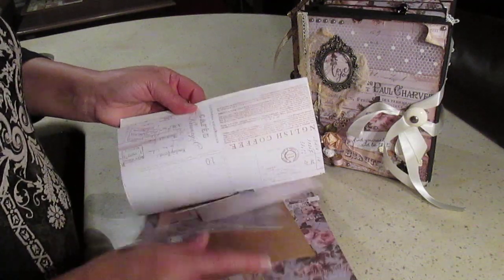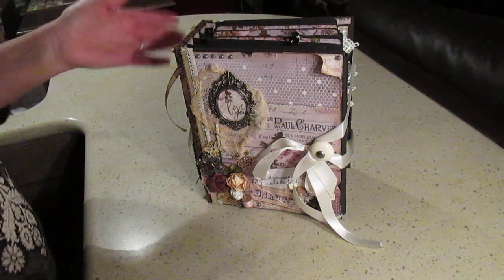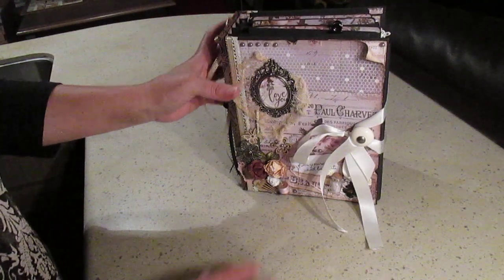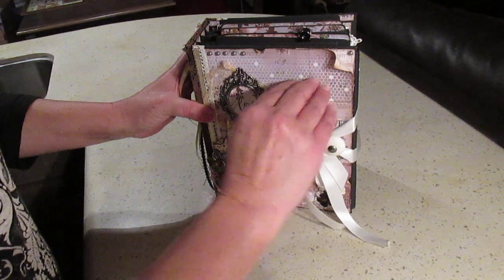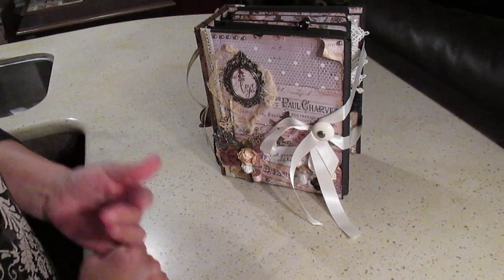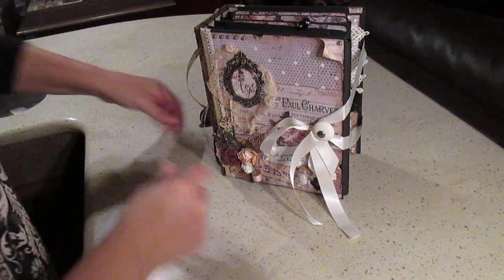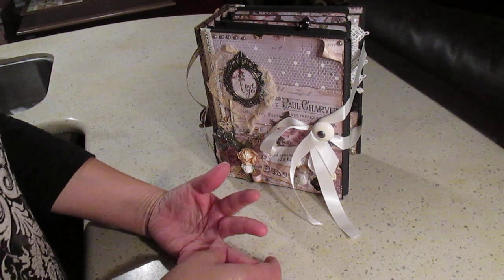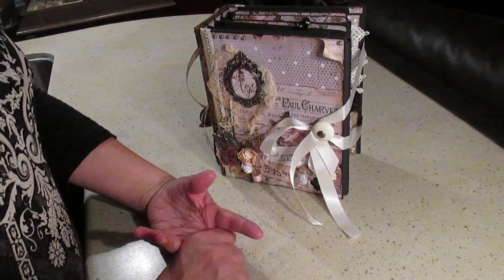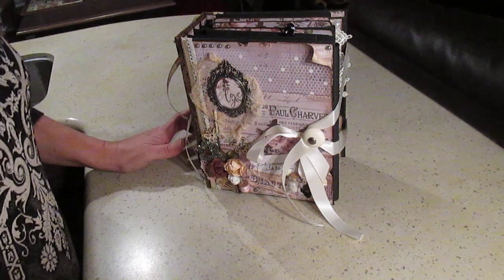They're double-sided, so there's a lot of nice paper in there and I still have quite a bit for more projects. Our swap was about making an album — I had to have three signatures attached to the spine. Hers is a little bit wider but shorter and she has a three-inch spine; I have three and a quarter. We also needed to have a pop-up, a removable journal book, lots of spots for photos, and it had to be either vintage or shabby.